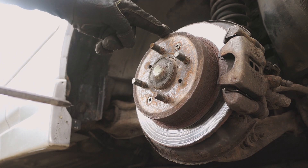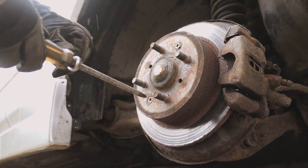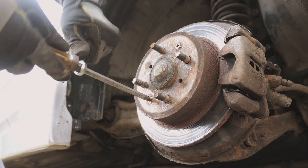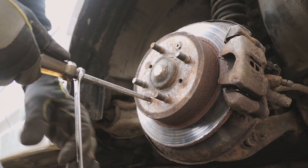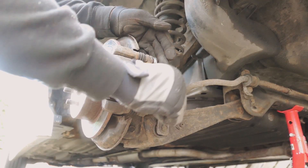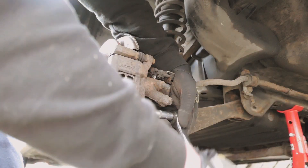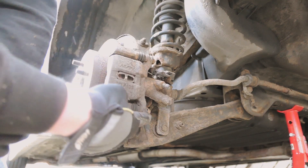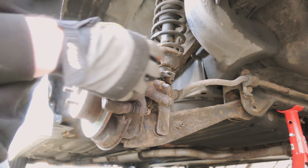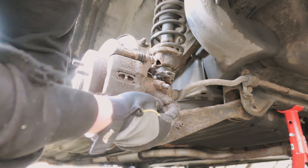To do this I've put the handbrake on momentarily just to keep the disc still so I can get as much leverage as possible. That's the two caliper slide bolts out now - those two bolts there in parallel with the slides on the carrier. That should allow us to remove the caliper once we've unclicked the handbrake cable and removed the brake line, which is just here on this nut.